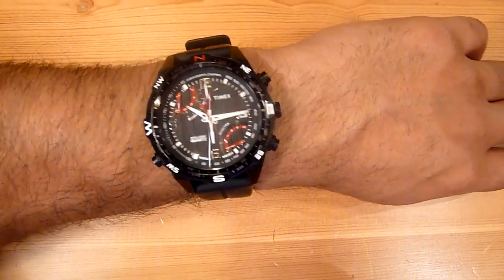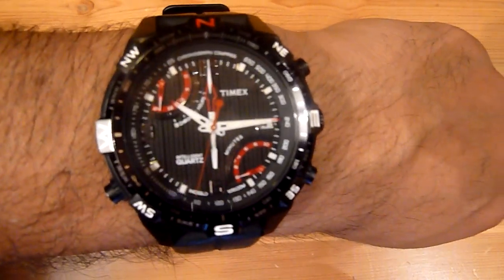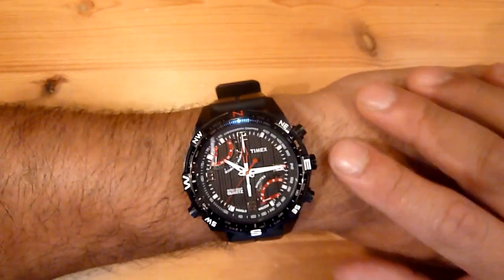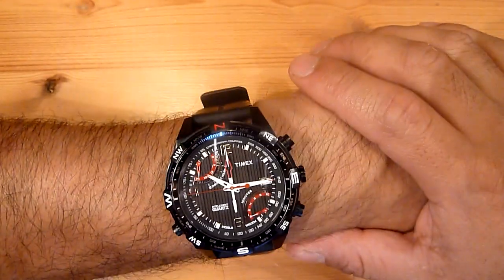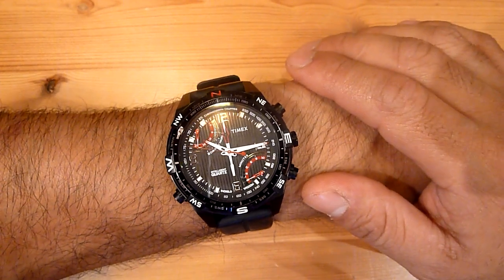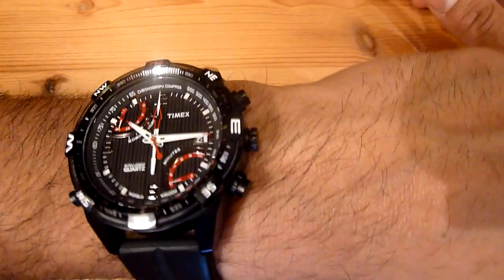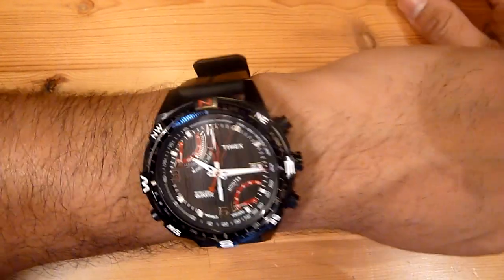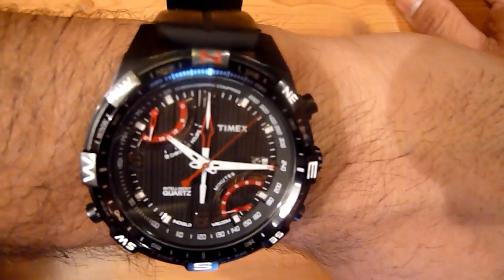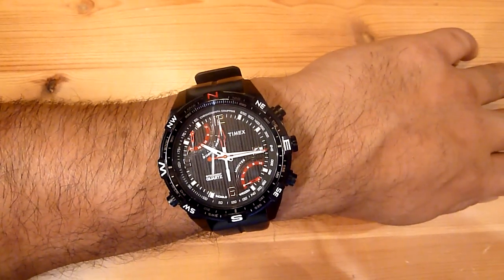It looks nice from almost any angle you look at it. You'll find yourself sometimes looking at your watch not just to check the time, but just to look at it — it's just beautiful. If you're thinking about purchasing a very versatile, good-looking watch you can wear with a suit or for sports or outdoors, this is your watch. I've treated it not so nicely in the outdoors and it has almost no scratches — the glass is very durable. So far this is mine — thanks for watching!